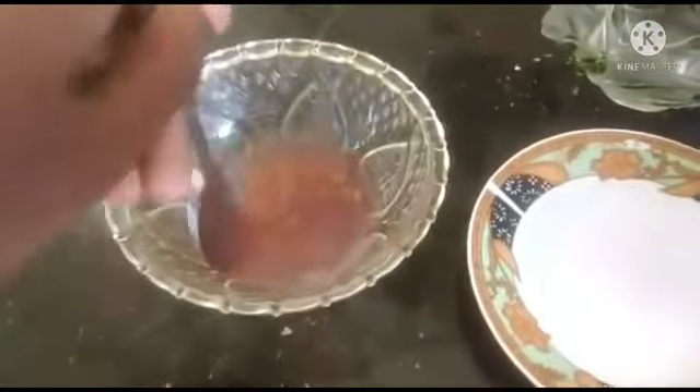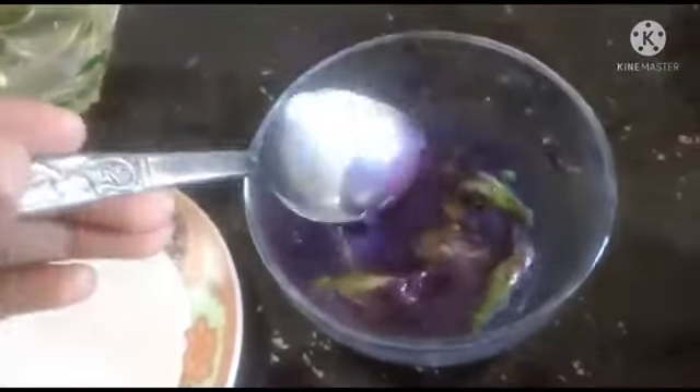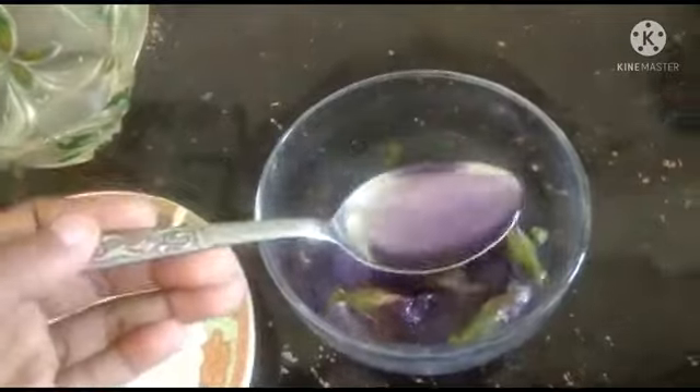We put some droplets into the lime juice. You can see its color has changed — the yellow color has changed to pink color. Next we put in some droplets into...